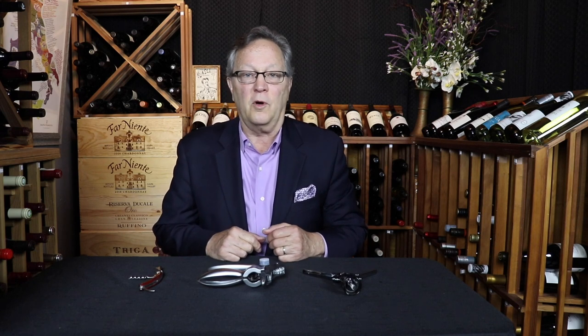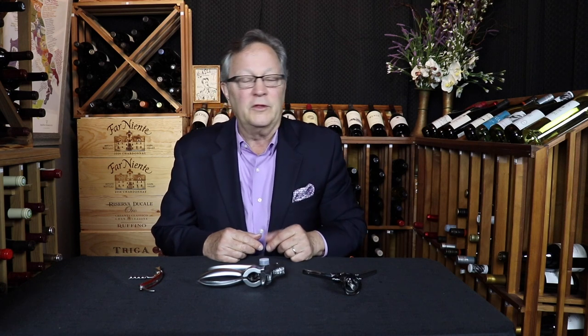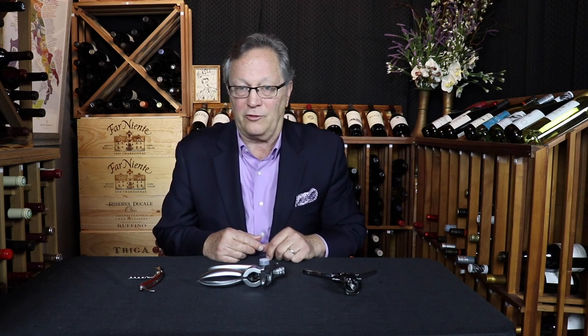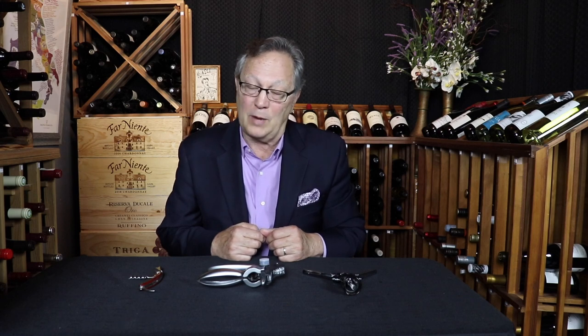So out of all the corkscrews on the market, the three we showed are the most popular styles and extremely easy to use. This will give you a good jump start on determining which corkscrew is best suited for you. And if you need a corkscrew, don't forget to click the link below — there are over 20 corkscrews to select from. For more help on how to use these corkscrews, check out my video on how to open a bottle of wine properly.